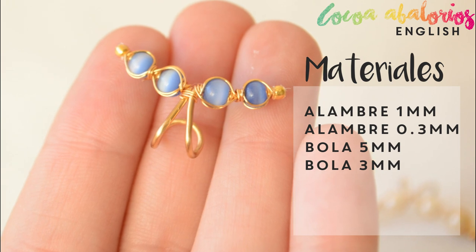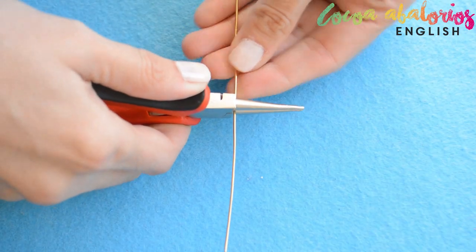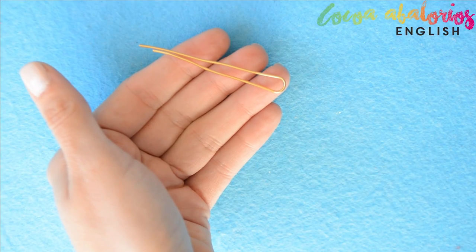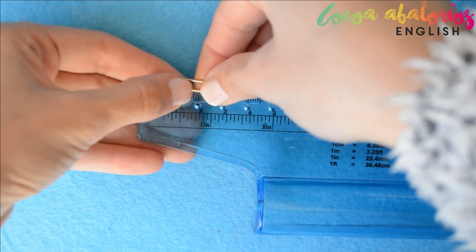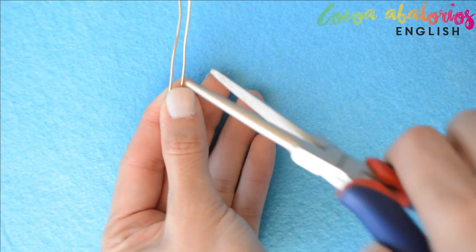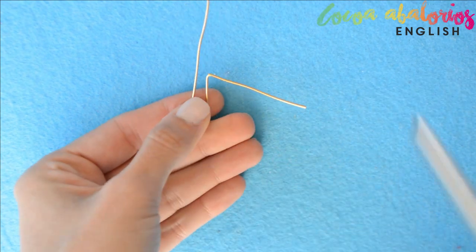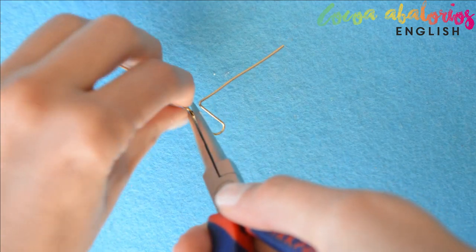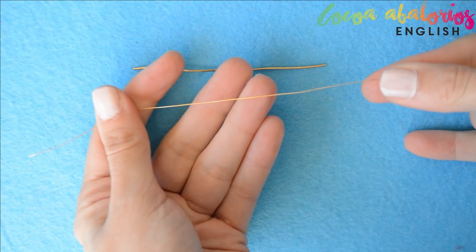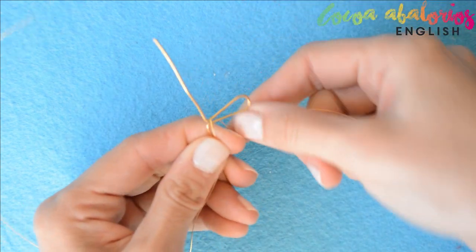These are the supplies you will need. Cut yourself 12 centimeters of brass wire, look for the middle, and then bend it. You can use your round nose pliers to make it. Now measure 2 centimeters from that little curve and bend both tails at a 90 degree angle.